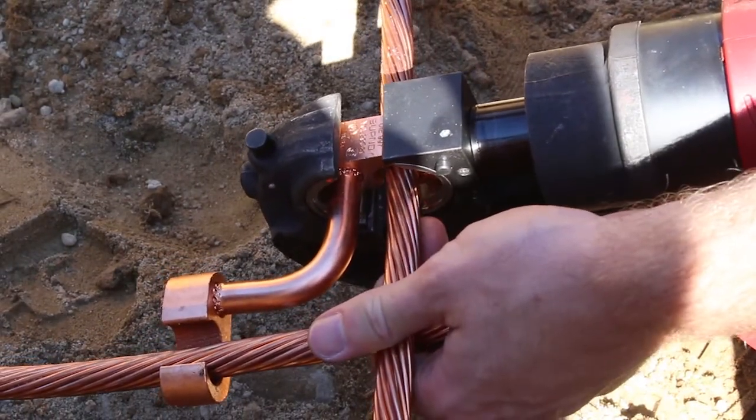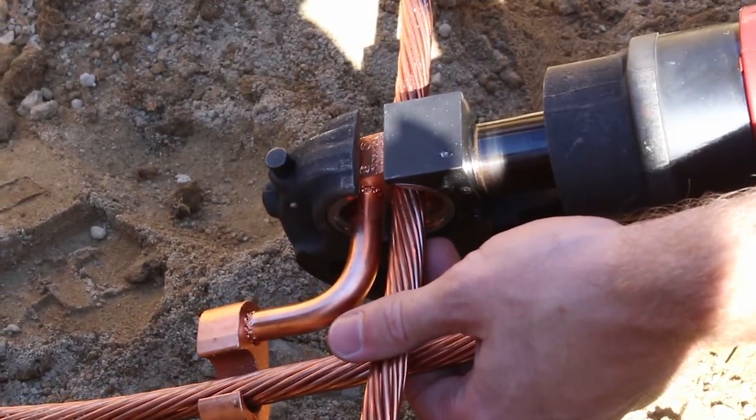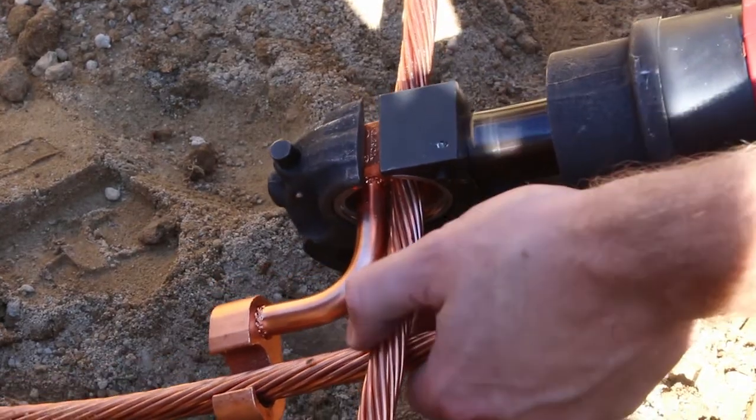Center the connector in the die to ensure full embossment. Place the tool and connector on the cable. Cycle the crimping tool until an audible pressure release is heard. Release the tool and repeat on the other end of the connector.